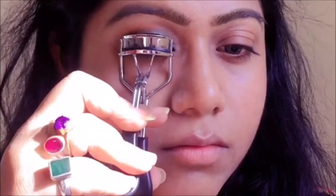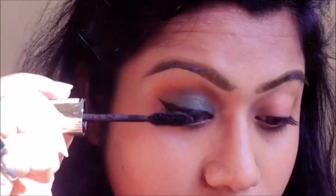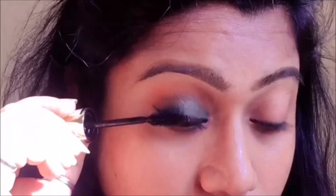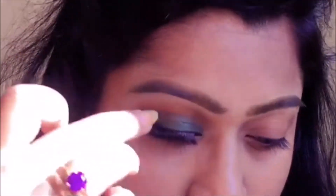After curling my lashes, I'm going to apply my favorite mascara, which is L'Oréal Paris Voluminous lashes. Then I'm going to go in with fake lashes, which are Ardell lashes in number 105.